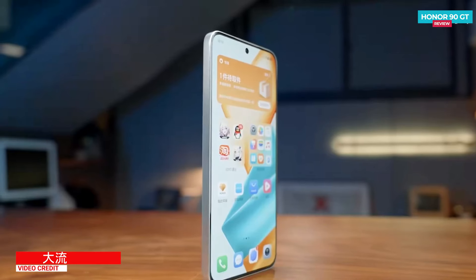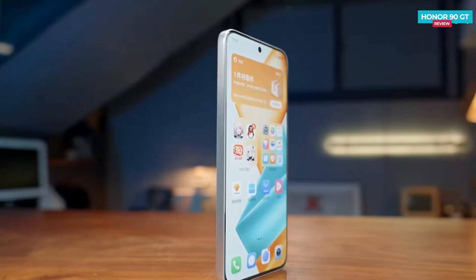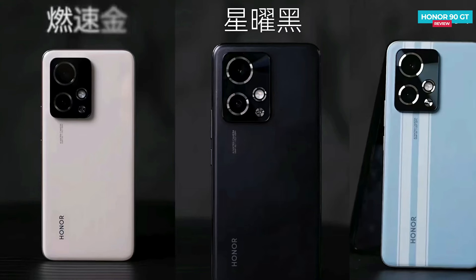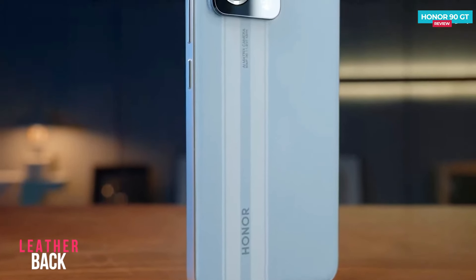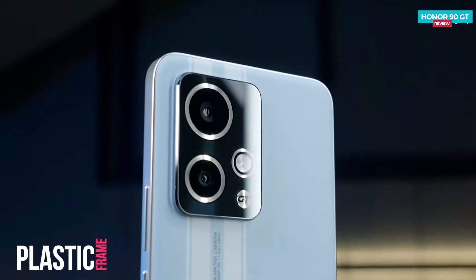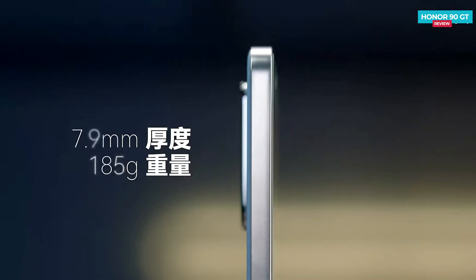The phone design features right-angle bezels around the screen for a clean look, and the display is flat, providing an excellent gaming experience. The available colors are Classic Gold, Black, and GT Blue, which comes in a plain leather material. The back of the phone has two racing car-inspired strips giving it a unique touch. The camera module is not too protruding — it's simple and blends well with the overall look of the phone.